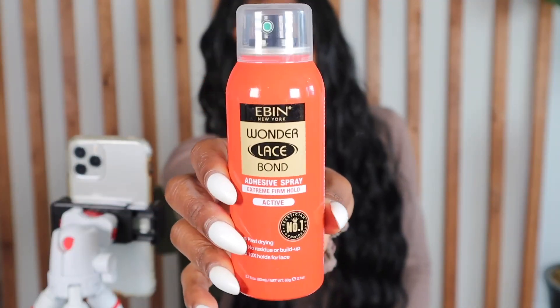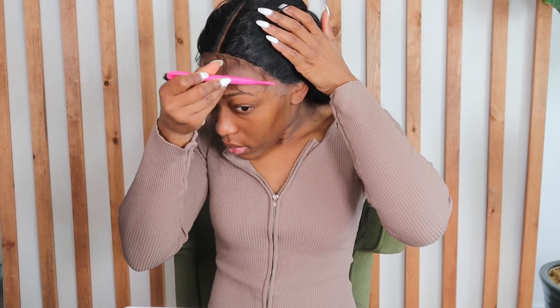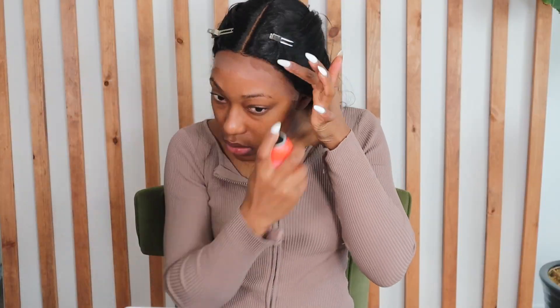For the meltdown I'm using the regular Got2b Wonder Lace Bond adhesive spray. I section out my baby hairs and pin those back, then go in with the spray adhesive all around the perimeter and blow dry it until it's almost dry. Then I go in with my elastic band to secure it and melt everything in place.